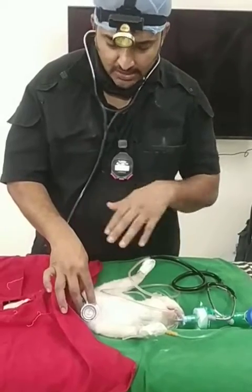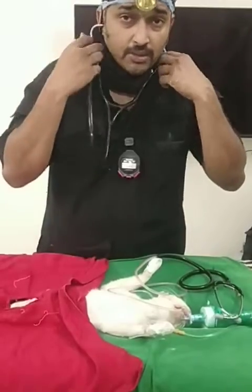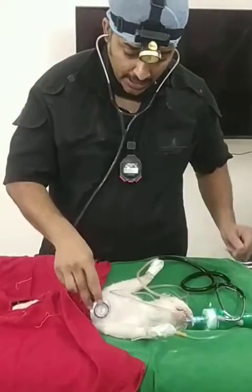This is a very important demonstration. This cat has undergone a spay procedure — she's on gas anesthesia at the moment. I have a proper cardiac stethoscope here and I'm auscultating to assess heart sounds.